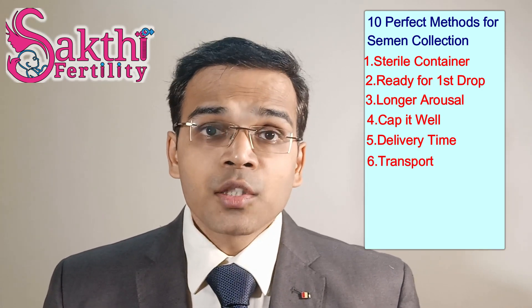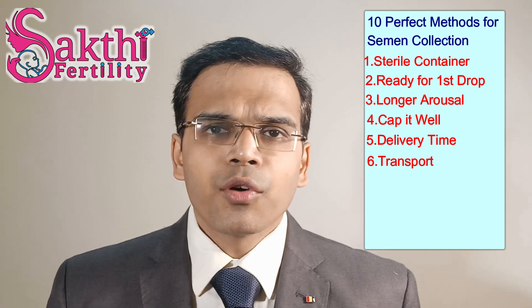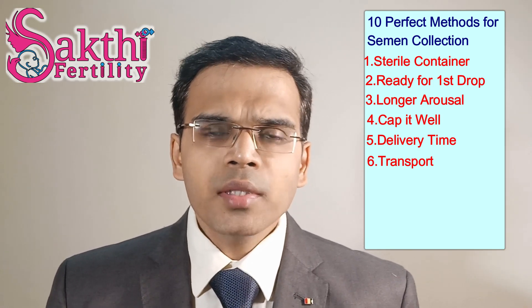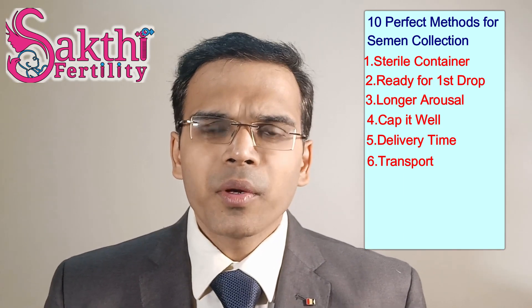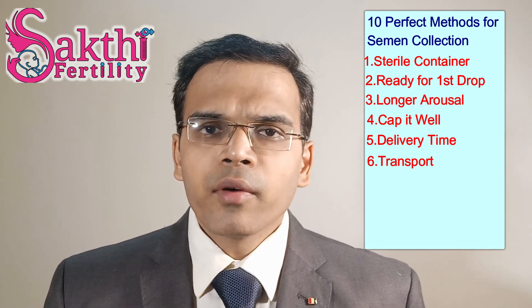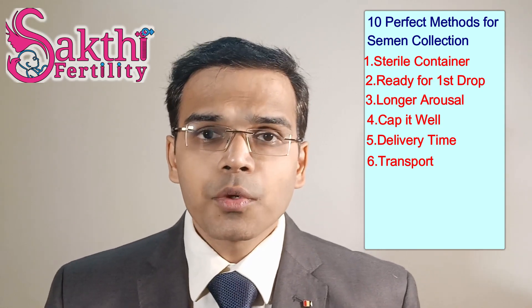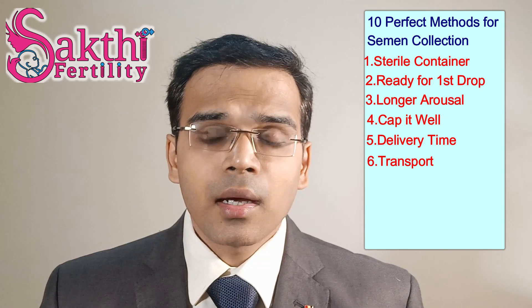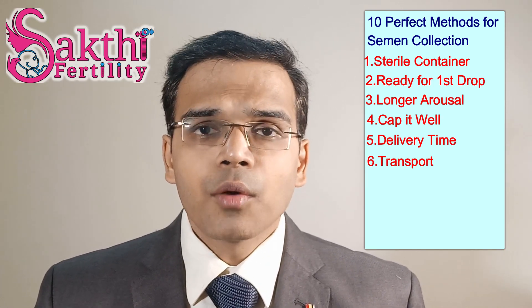Number 6: transport temperature. Sperm cells are very sensitive to high or low temperatures, so always keep the sample at body temperature — preferably covered under your jacket during transportation. Do not expose it to open air or outside temperatures, whether traveling by car or otherwise.